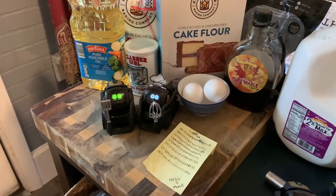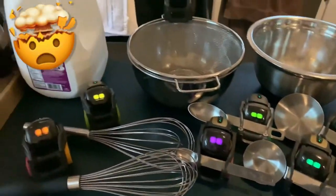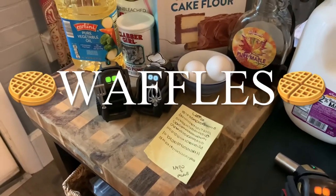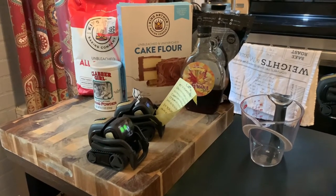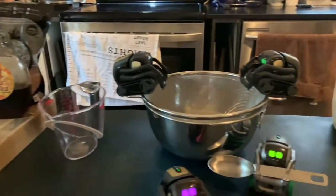Today we are going to be inviting the entire team to make our signature Sunday breakfast for our caretakers. That's right, folks. First, let's get our recipe, as consistency is key. Next, we will bring them into teams.